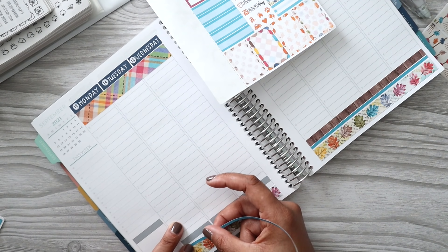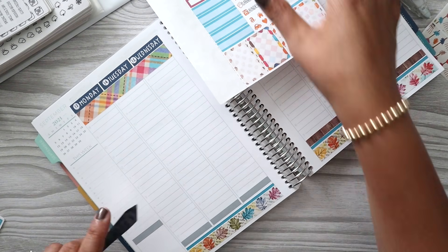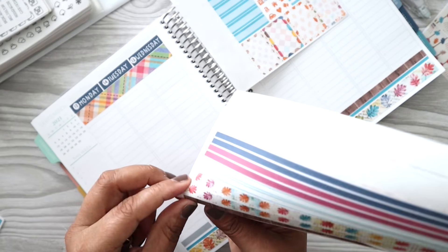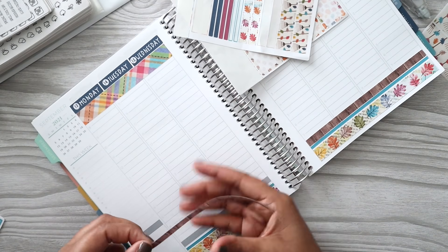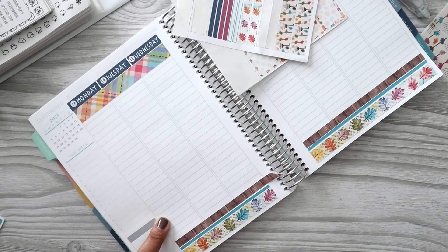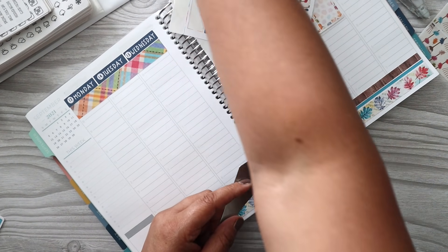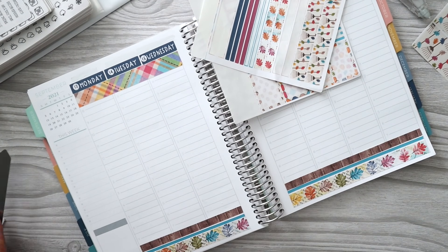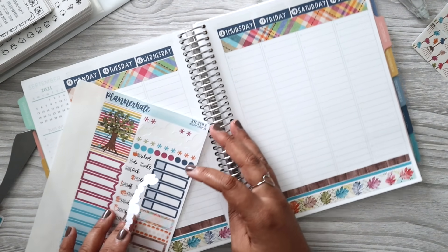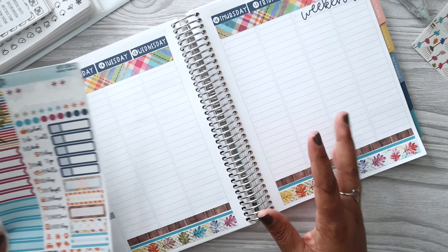I am still in planner limbo. What's funny is I think I will always be there by choice because I just like using so many different things. I had someone message me and say, isn't it hard for you to be in all these different planners? And I said no, because I have a memory keeping planner, so I'm not dependent on looking back on things for any sort of reference. I just don't rely on my planner in that way. I like jumping around — it doesn't bother me.